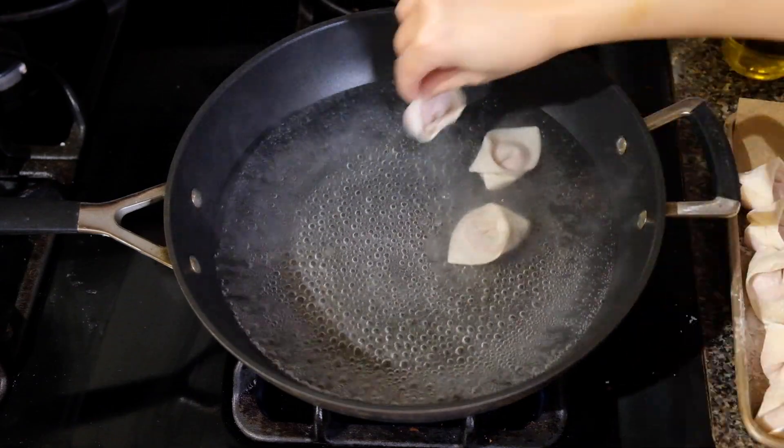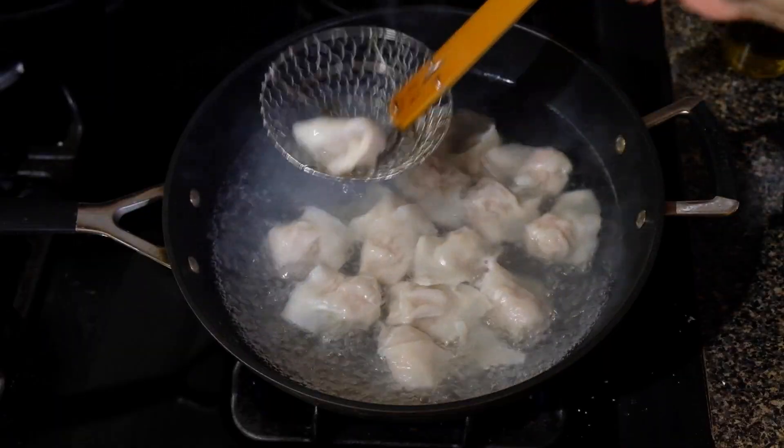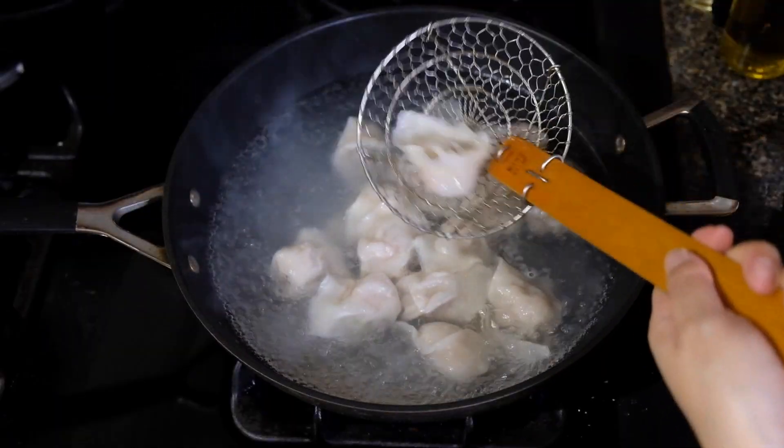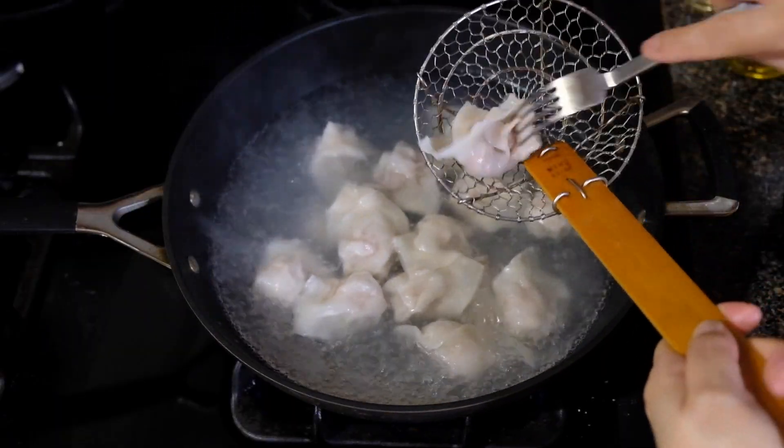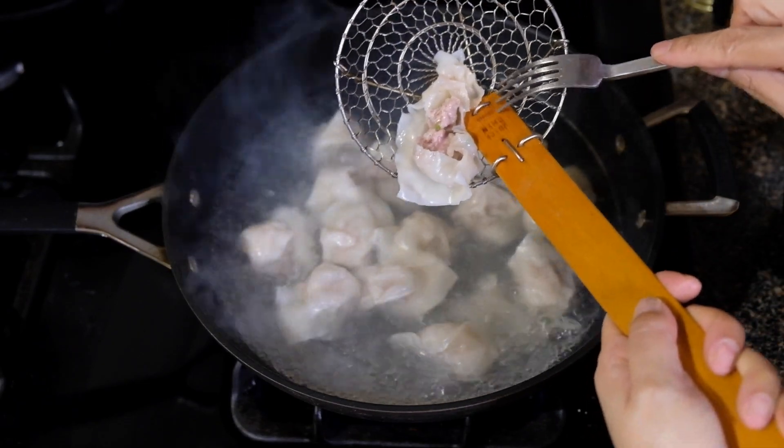In simmering water, we're ready to boil our dumplings. I let these boil for about five minutes. You always have to have a sacrificial dumpling — you don't want to serve raw pork — and these needed to go another two minutes.